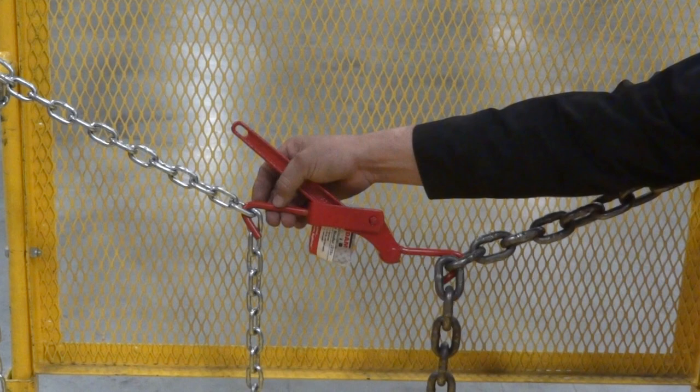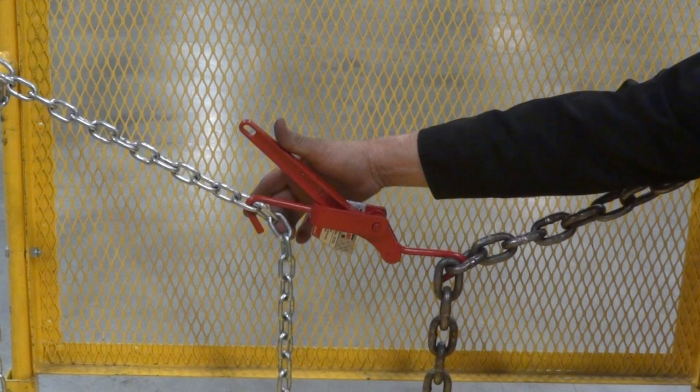Then grab the second chain and link the other hook, which swivels 360 degrees, through one of the links so that the connection has a little bit of slack.